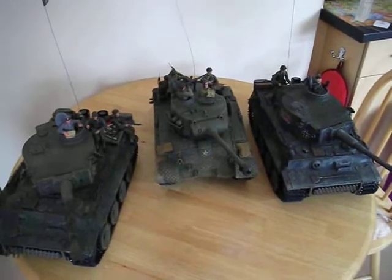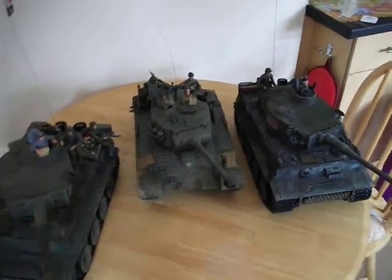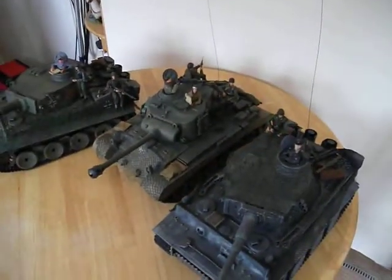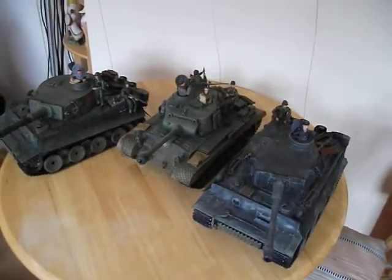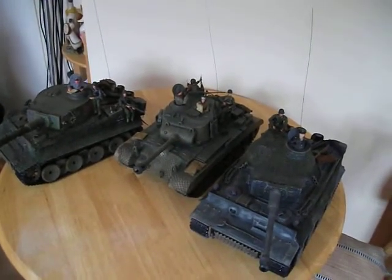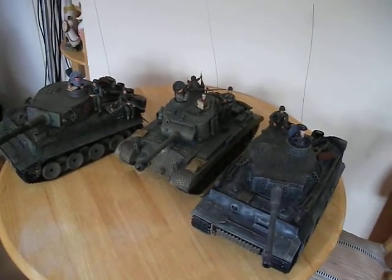They really do make nice display models as well. So thank you very much for watching this video from the J-man on his World War Two tanks. I hope you've enjoyed it. Stay tuned — we're going back to some 1:6th figures next. It's the J-man signing out, see you later.